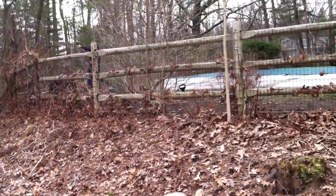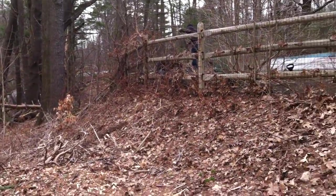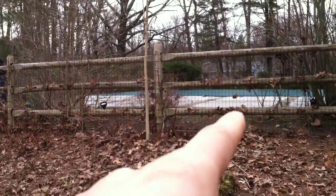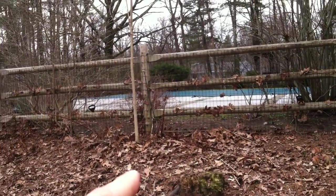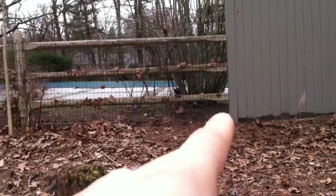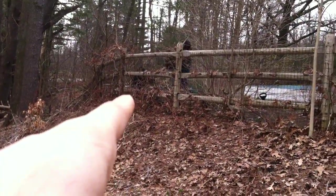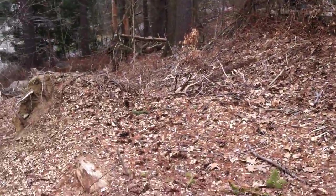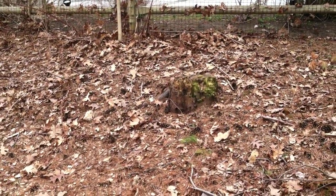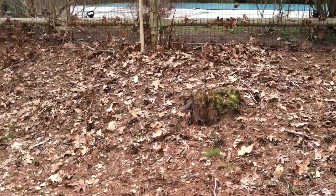And then possibly plant some bushes along the top of the hill to try to give you some privacy, say over the course of one, two, three sections. It's roughly 27 feet from here down to that post where you could put some plantings along the top of that hill. You might want to have that stump ground there from a stump grinding company.